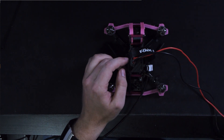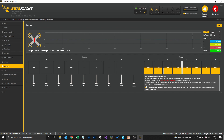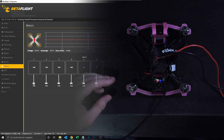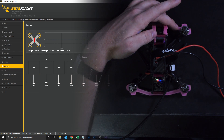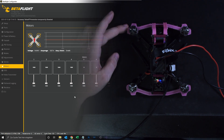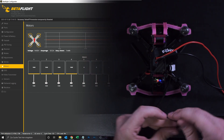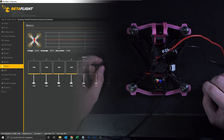I'm using a power supply over here. First we want to check if all the motors are correctly assigned — so motor one is spinning when we spin motor one, and so on. To do so we check the box, and then motor one should spin — yes — two, yep, three, yep, and four, yes. If this is not the case for you, have a look at my motor remapping video. Since all motors are right here, we can go further. We lift the master slider a little bit and then I'm using a zip tie to check the motor direction.